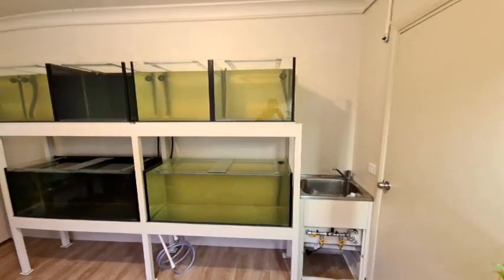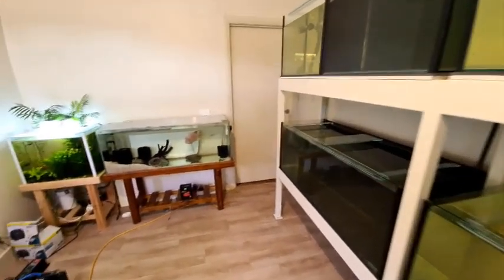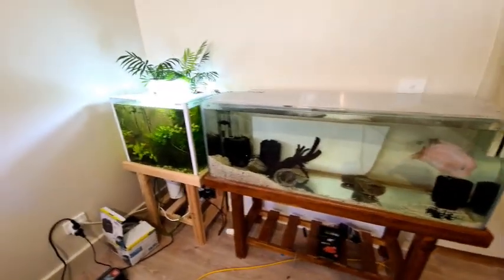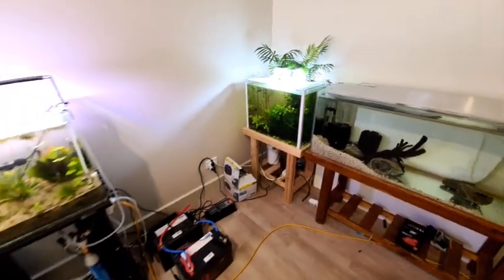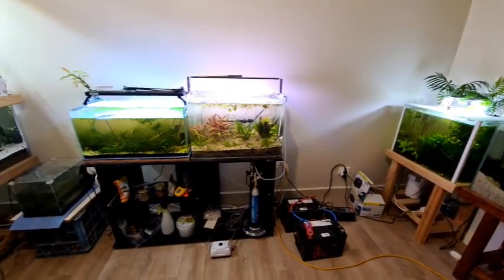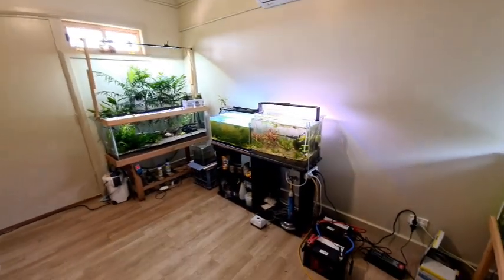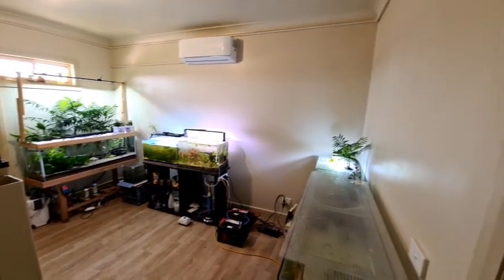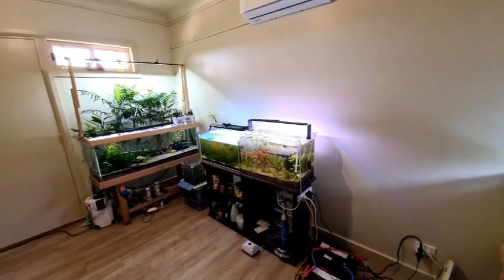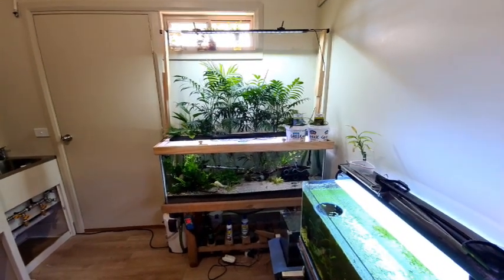Now that the racks, tanks, and sink are in and the water change system is in, stage one of the fish room is officially complete. These other tanks are just temporary — this guy I'm only babysitting for a mate, and that's just my quarantine tank with some shrimp in it. There's my battery backup system that'll be located outside — we'll get to that in another video. All this will go because there'll be big tanks on that wall, so you'll have to stay tuned for that. If you like leaving likes, leave a like, subscribe, comment, and all those other good things the real YouTubers tell you what to do.